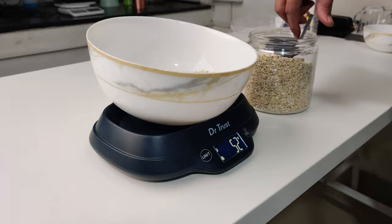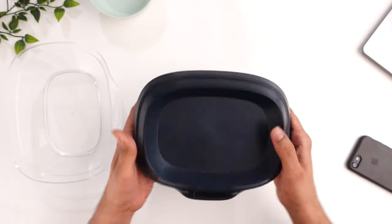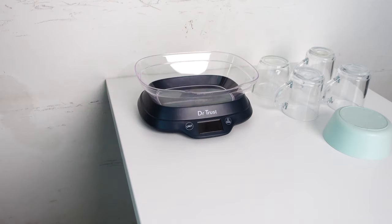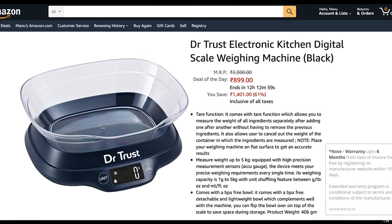You need to handle it slightly carefully with that. The weighing scale is slightly thicker and bigger in size, so it might take considerable space to store in your kitchen. If you want to buy this weighing machine on Amazon, it will cost you around 900 rupees and it comes with a warranty of 6 months.